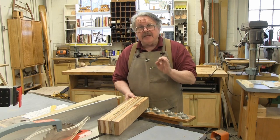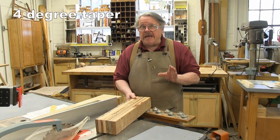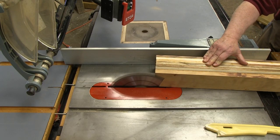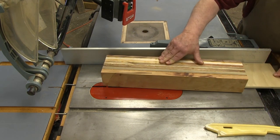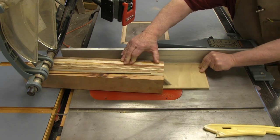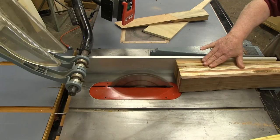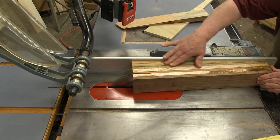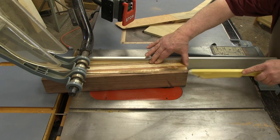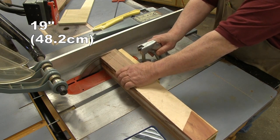We need to rip this down so that it is exactly 3 inches — that's 7.6 centimeters — square, and we're going to rip at a 4-degree angle using this simple tapering jig. This 4-degree angle is one of the things that makes this finished rolling pin so visually striking. Make the first rip with the jig, turn the stock 180 degrees, and make the second rip with the fence. Finally, square the ends. The turning stock should be at least 19 inches, or 48.2 centimeters, long.